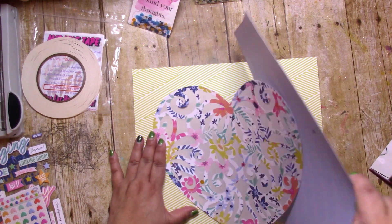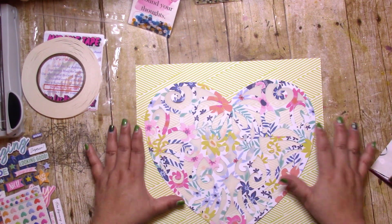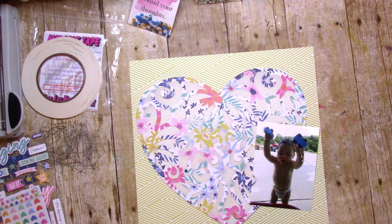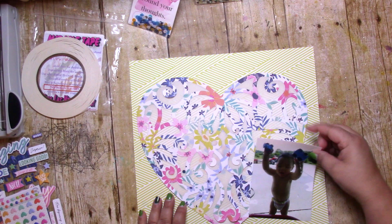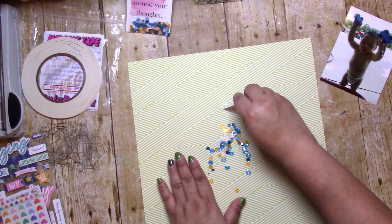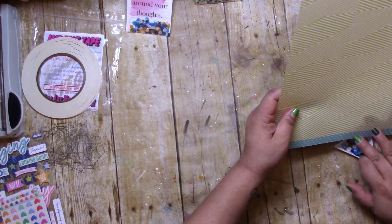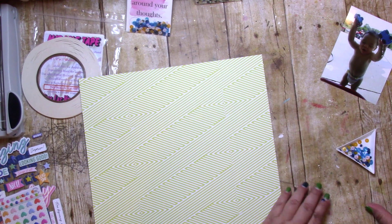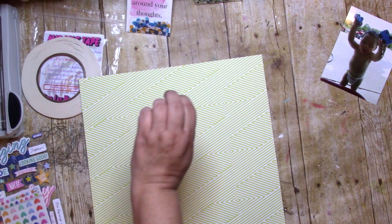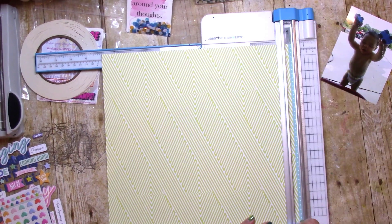I still had plenty to choose from, but I'm glad for my choices. I actually end up using the pretty yellow background. Yes, I'm happy with that one. Now, because the cut file is so large — which I absolutely love — I think it is a great technique, especially with a one-picture layout. You don't need much more, you really don't.